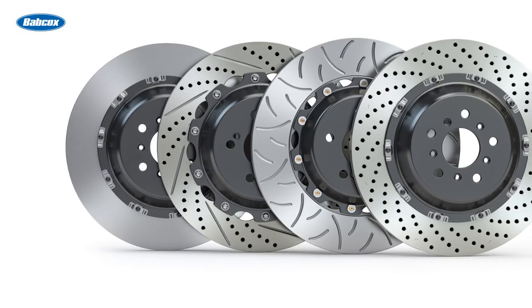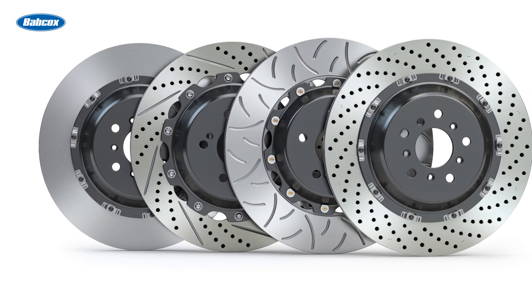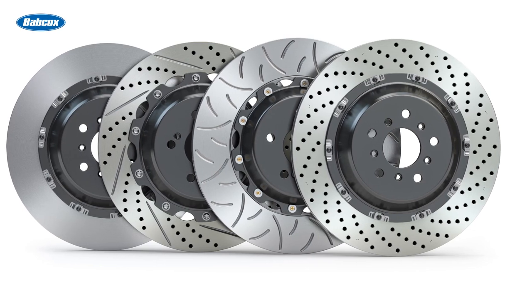Two-piece rotors included on some cars and in big brake kits have two advantages. First, two-piece rotors reduce rotational and unsprung mass. Second, the hat that's made of aluminum acts as a heat dam to prevent heat from being transferred to the hub, bearings, and knuckle.